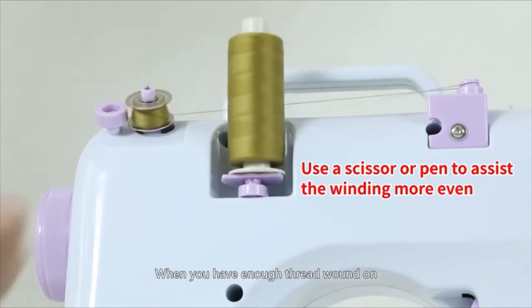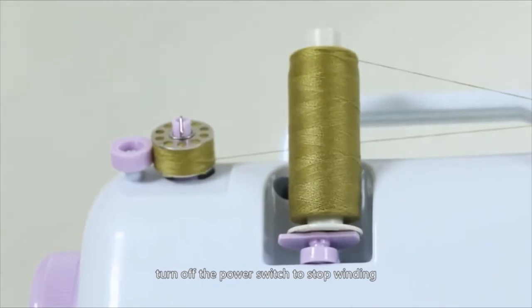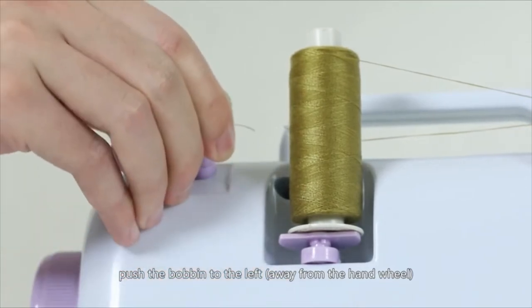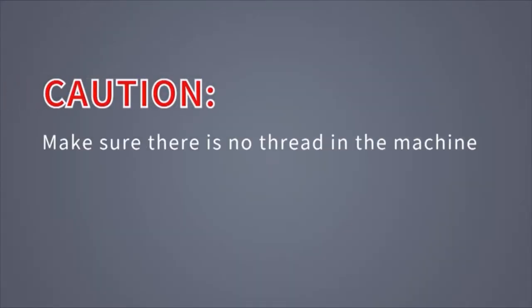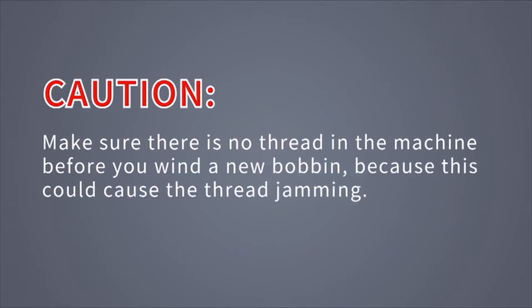When you have enough thread wound on, turn off the power switch to stop winding. Cut the thread, push the bobbin to the left away from the hand wheel, and take the bobbin off. Caution! Make sure there is no thread in the machine before you wind a new bobbin, because this could cause thread jamming.